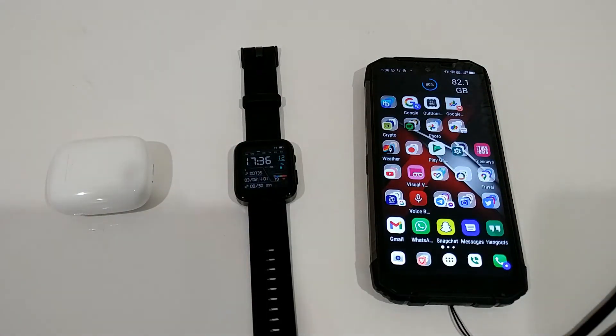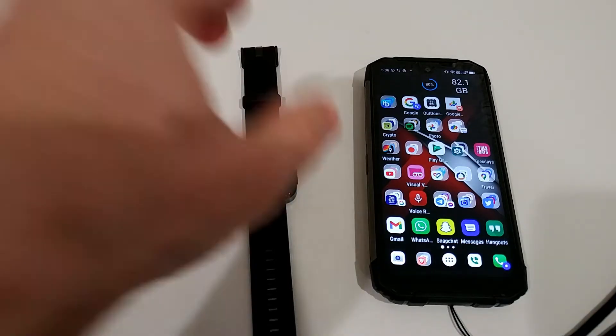I've seen videos where people recommend removing all fingerprints and security — that's definitely not working. There is a solution, and I don't know why it's so difficult to find, but here is how it goes.